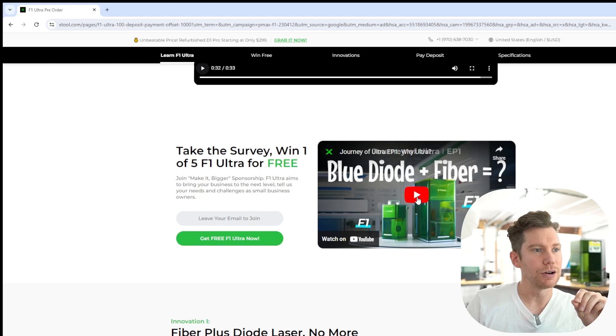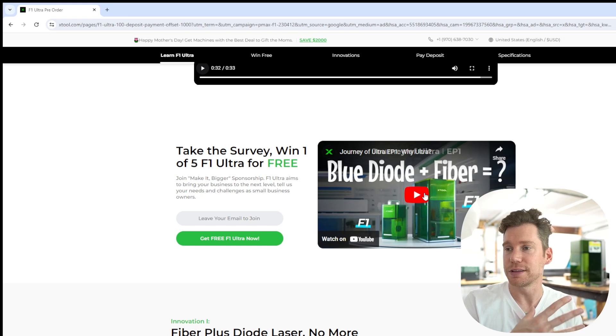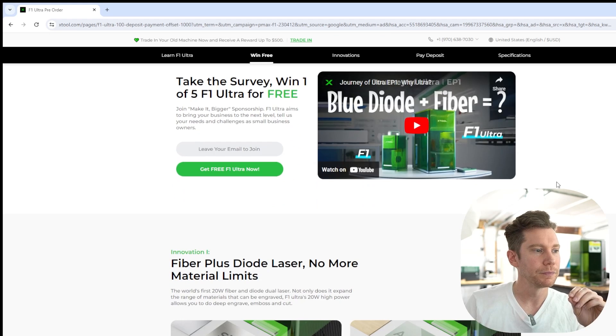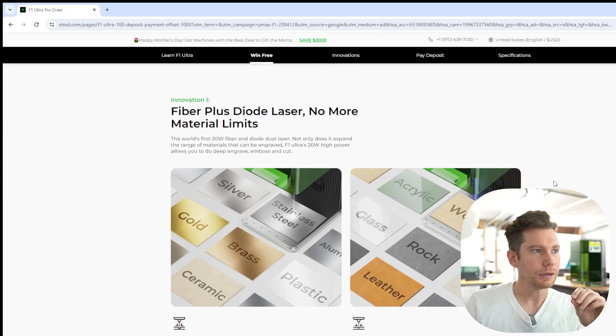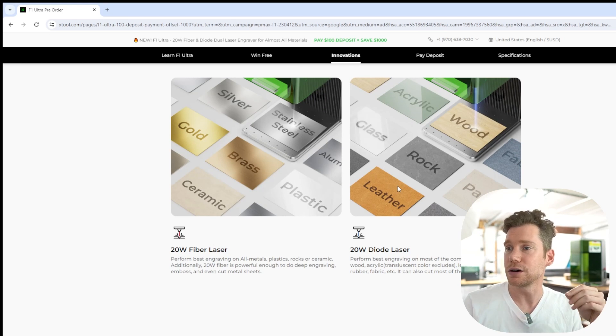They have a little video that's kind of behind the scenes of them working and figuring out how they're going to design the F1 Ultra and some of the issues that came up and how they troubleshoot. This is a really cool watch — I'm not going to watch it here, I'll let them get the views on their YouTube channel, but you should watch it. Here's a little bit more of the split test — 20 watt diode, 20 watt fiber. So you're basically covering all categories: wood, leather, paper, plastic, brass, gold, everything.